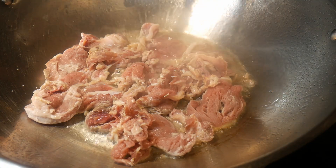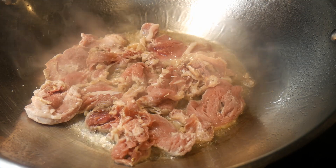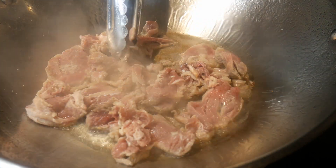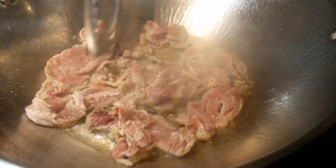I'm going to lay out the pork in a thin layer on the surface of the wok to shallow fry them. This will allow me to brown the pork to create better flavor. I'm going to fry the pork on one side for about 30 to 40 seconds before I turn them over to fry them on the other side.